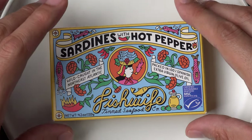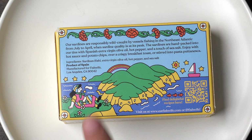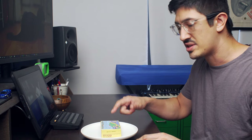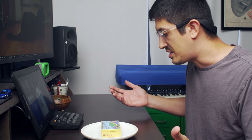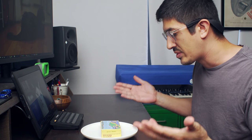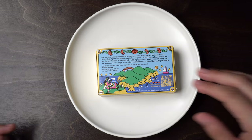Great looking art. Nice looking box. What's in here? Sardines, EVOO, hot pepper, sea salt. So this isn't like General Tso's sardines or whatever — this is just hot pepper in here, right? No big deal. Let's open the box.